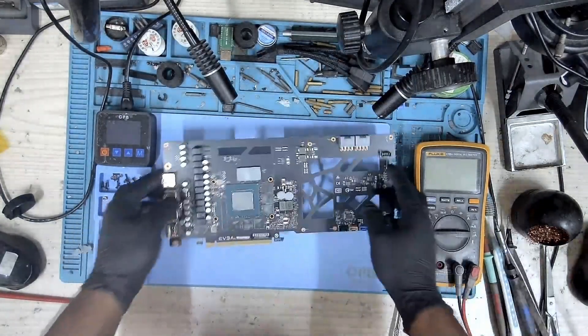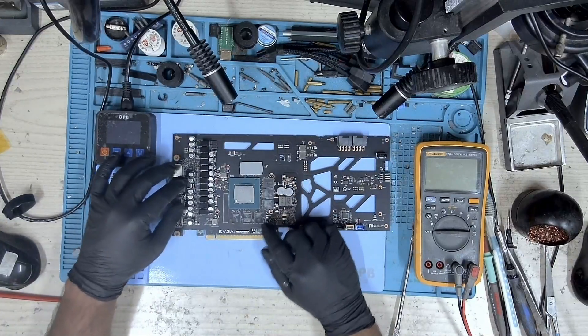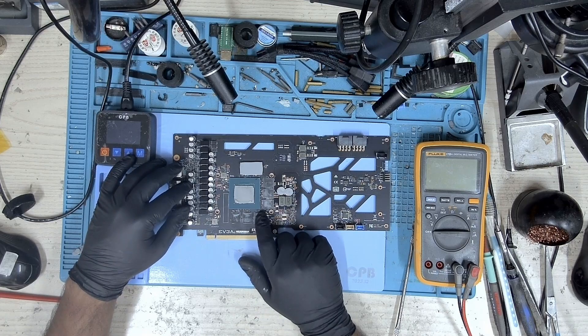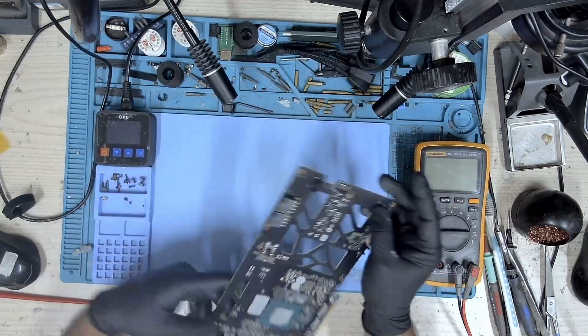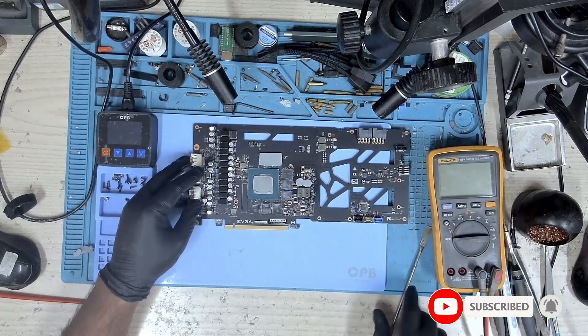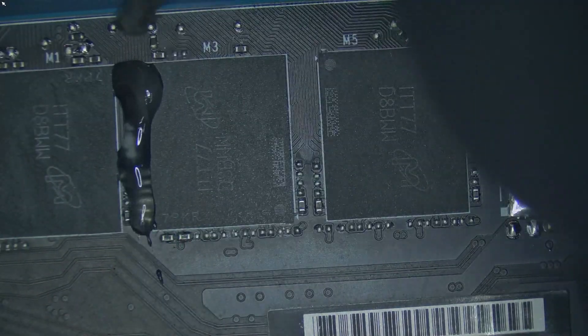Our card has been dismantled. The faulty memory is A0 and B1 — those are the two memories that are faulty. Let's go ahead and prepare to get these memory channels removed. We'll see if we can reuse the same memory modules or if we have to replace them with new ones. I'm going to preheat the board now and let's start with the repair.